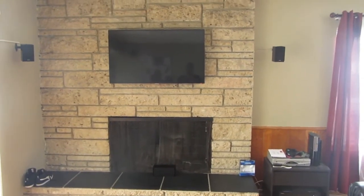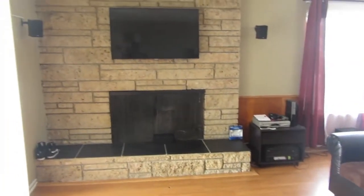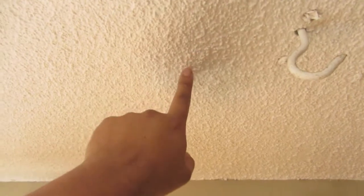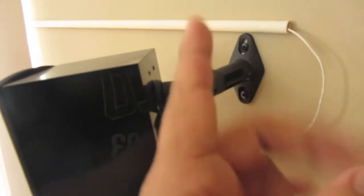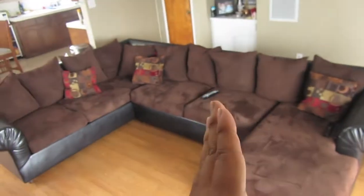Problem number two was how to run speaker wire from my control center all the way to my corners. I ended up just mounting the speakers on the side. I didn't want to do the ceiling because it's a stucco material and I don't own this place, so I wanted to do less damage. I mounted it to the stud using the bracket and used the swivel mount to pan it toward the listening position.